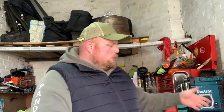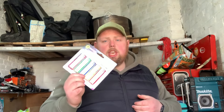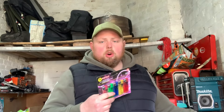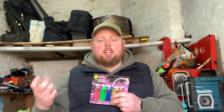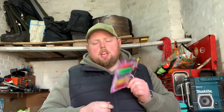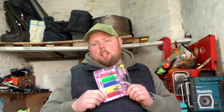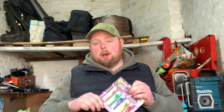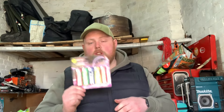Moving on - always good to keep in your preps - some lighters. Fire lighting, lighting your stoves, your gas cooker if the igniter fails, lighting the fire in your house - there's a million and one uses for a lighter. A little tip as well: keep one in your car. If you've ever got a fray in your seatbelt, run a lighter along it to melt it back and it'll pass an MOT. So we've got a pack of lighters.